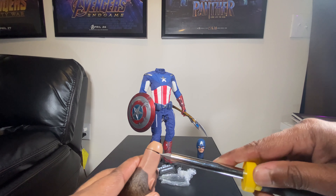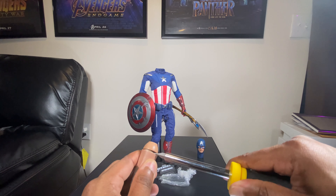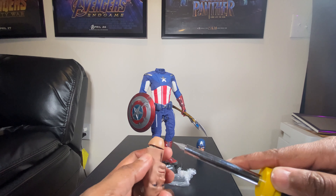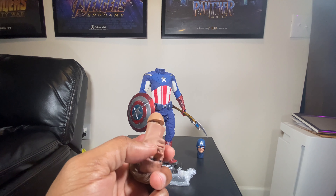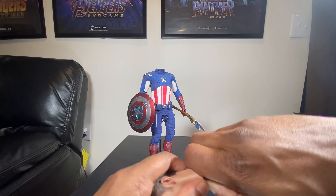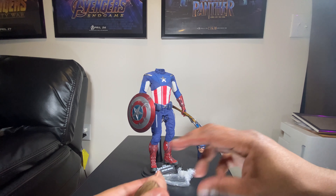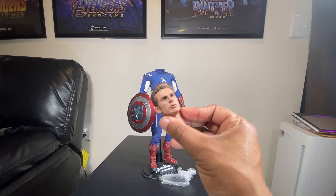Put the screwdriver in between the gap and just wiggle it as much as possible on each side. Once you get it to that point you can just pull it off. You want this to be a non-destructive process because at some point you're going to want to put this head sculpt back on the Endgame Captain America.